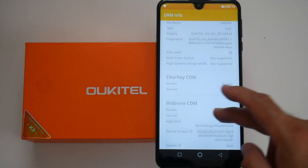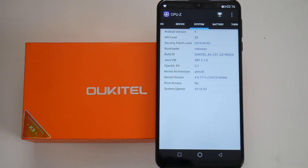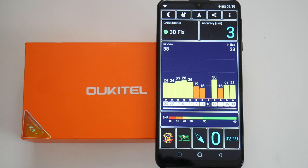DRM info shows Google Widevine level 3, and here is the CPU-Z information where you can check the clock speeds, GPU information, and firmware and root information. We also ran an indoor GPS test and it took nearly a minute and a half to obtain a proper fix.